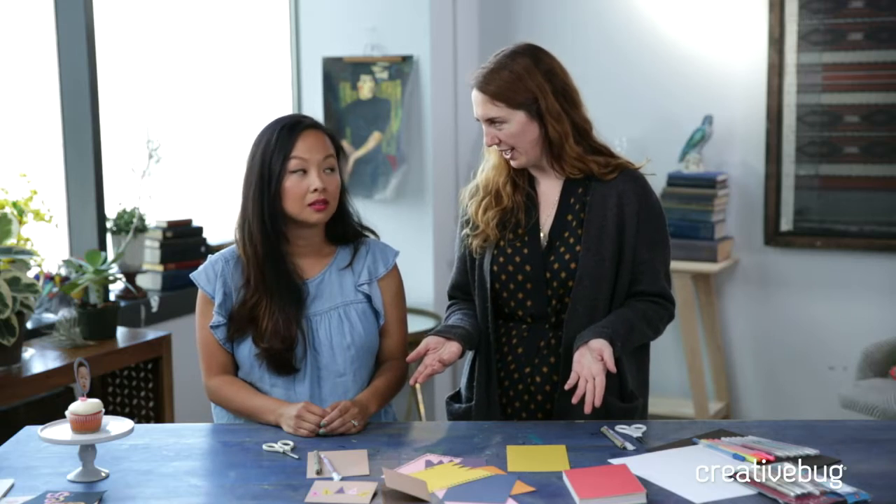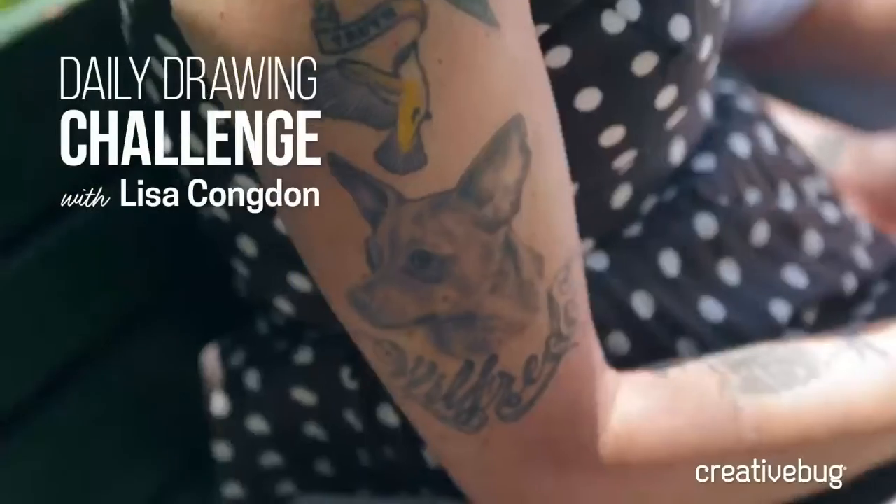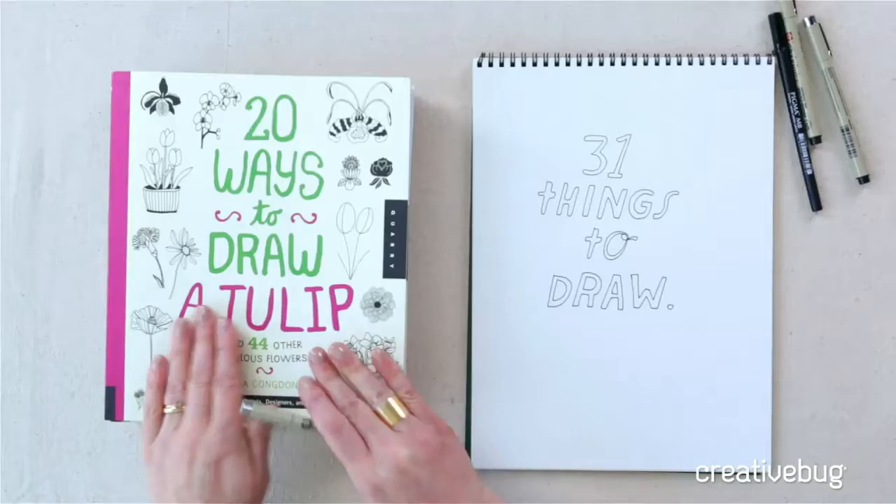Remember that we're live, which means you can write in and ask Mikayla any questions about Sakura products. We're super lucky to have her and she's actually going to show us how to use a quickie glue pen. You may know Sakura from products like the Gelly Roll pens, the Koi brush pens — Lisa Congdon is a big fan — and the Microns. Her drawing class uses a lot of different Micron pens.